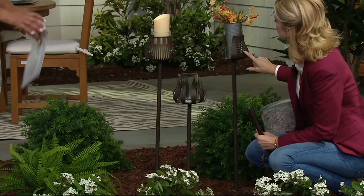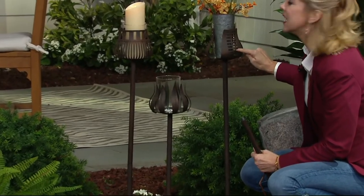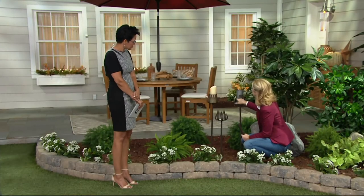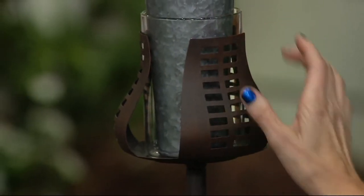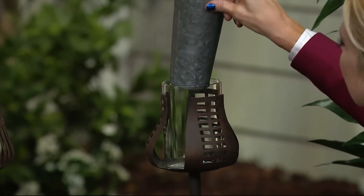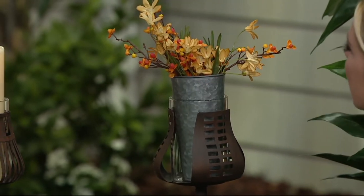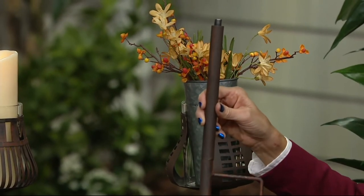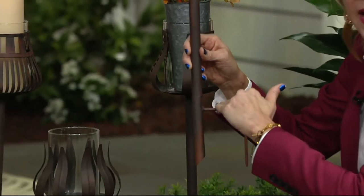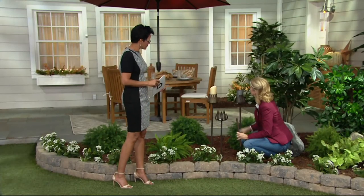Last but not least, we have the slats design. We call it a slat because it's the one that has the openings while the others are more closed up. You could put some river stone in there with a little water and float a flower if you want to. They also come with a stake that's a little over four inches, so you just press it into the ground — into your mulch or more solid ground — and stake it anywhere you want.